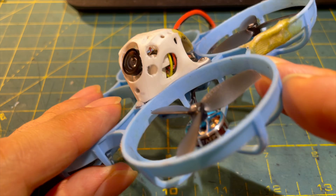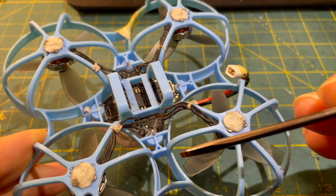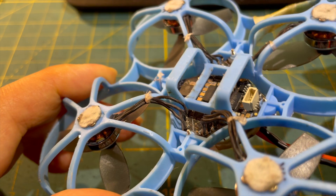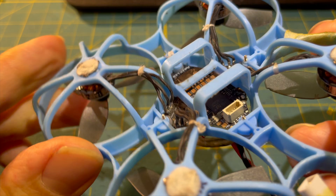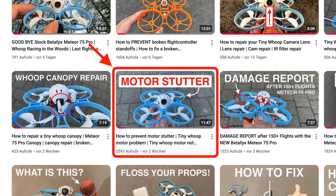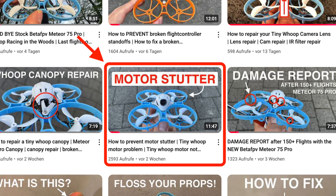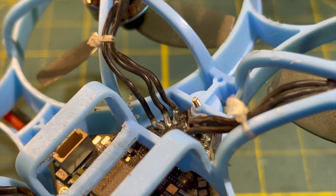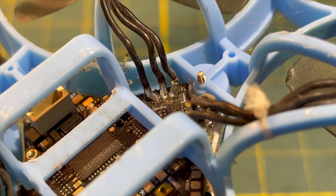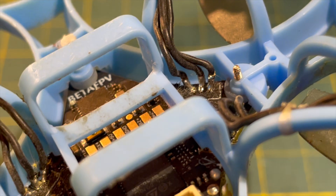An important modification for pilots who fly a lot and want more power and less voltage sag is removing the motor connectors and directly soldering the motor wires to the flight controller's solder pads. I show how to do this in an earlier video and also explain what the problem is with motor connectors. Soldering the motor wires is not easy but definitely worth it, especially for pilots wanting more than 150 flights — it gives you more power, better efficiency, and more stable voltage.